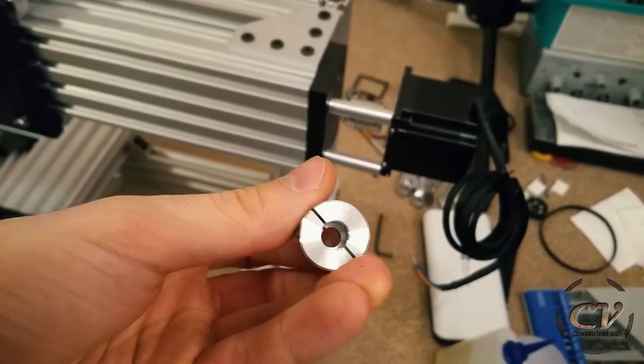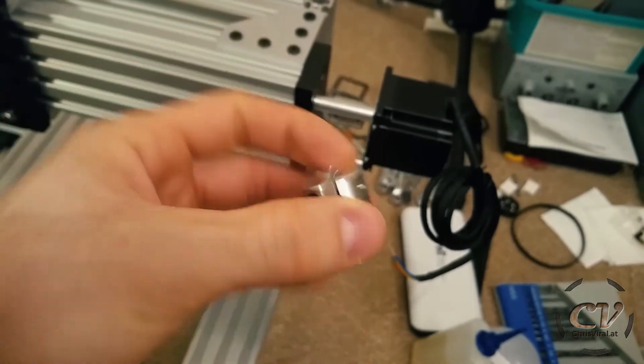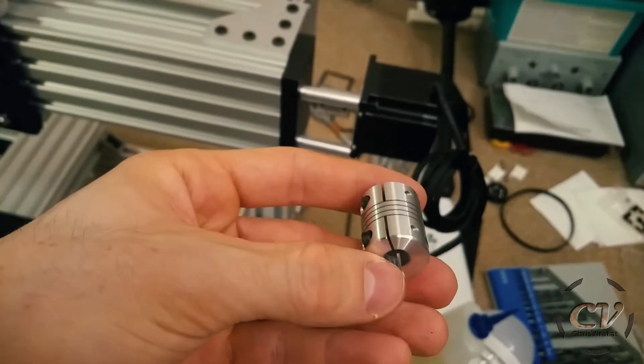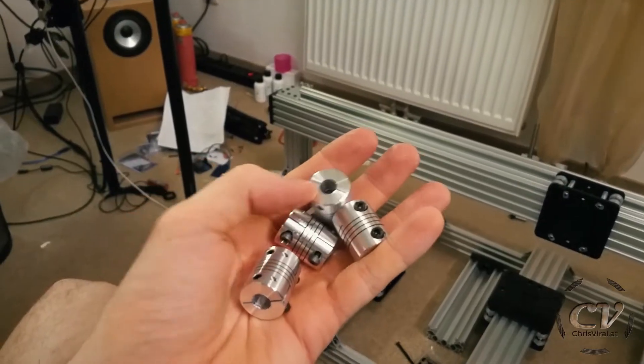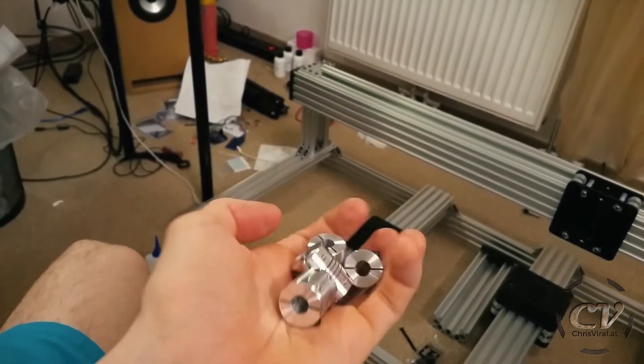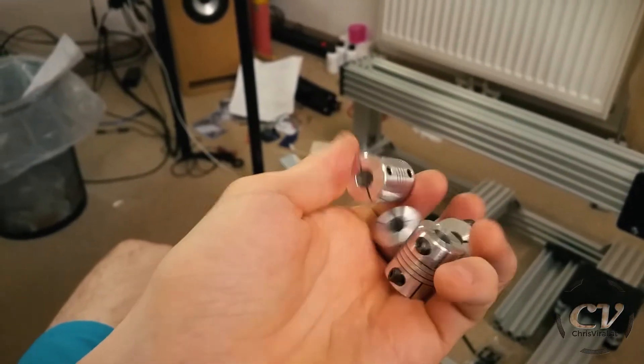I need to drill out these flexible couplings, so let's hope for the best that this will work out like a breeze. Drilling them was an absolutely horrible experience, and they turned out equally horrible. I probably have to order new ones, but they might do for now.